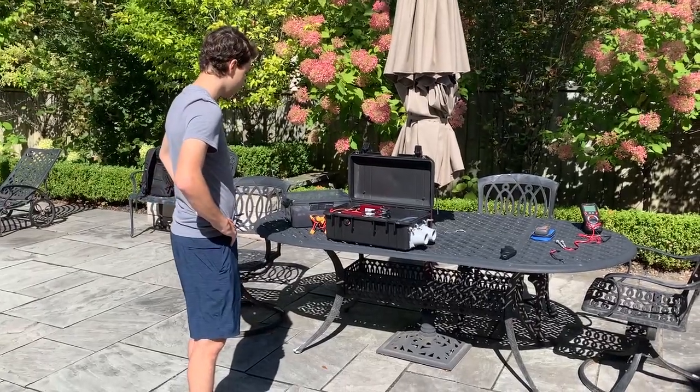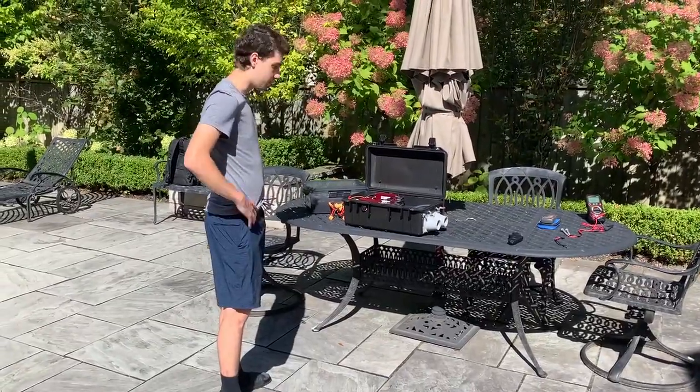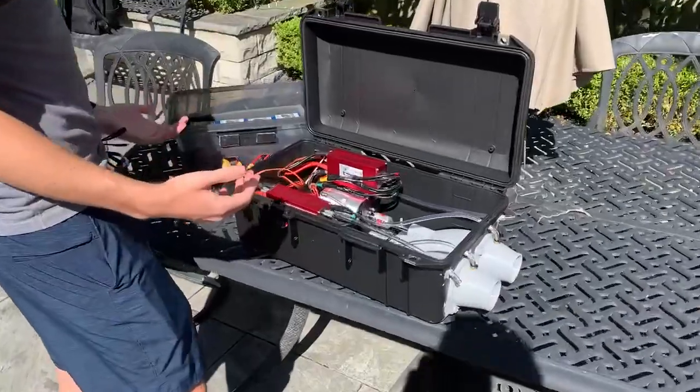So this is the electric surfboard project. I'm just going to give an overview of all the components — pretty much what you would need to build one.